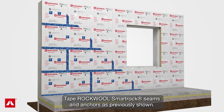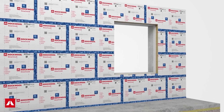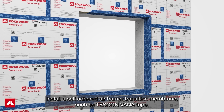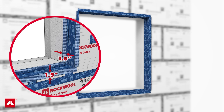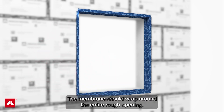Tape RockWool SmartRock seams and anchors as previously shown. Install a self-adhered air barrier transition membrane such as Tescon Vana tape from the SmartRock facer onto the concrete wall and into the rough opening a minimum of 1.5 inches. The membrane should wrap around the entire rough opening.